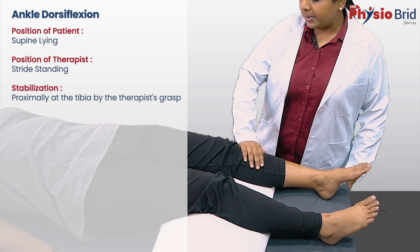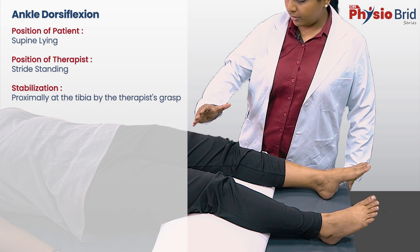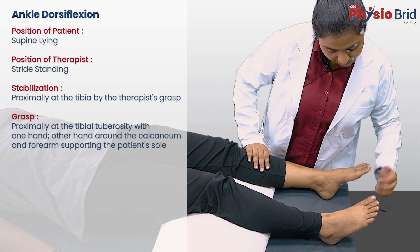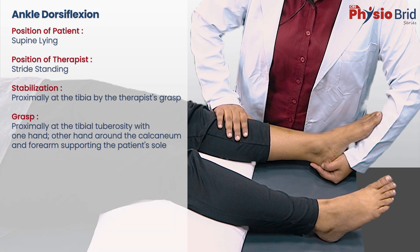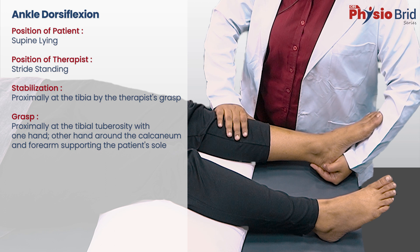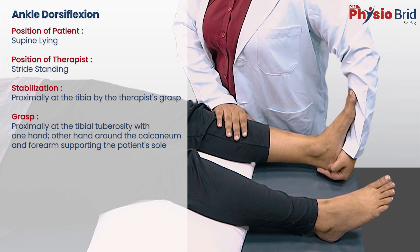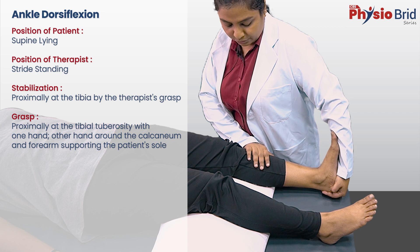Make sure not to place your hand on the knee because that will put unnecessary pressure on the patient's knee. With the other hand, grasp the calcaneum by cupping your palm around the heel and with your forearm support the plantar aspect of the patient's foot.